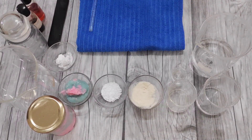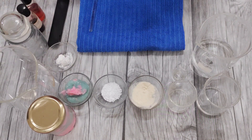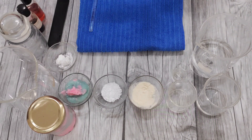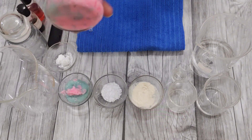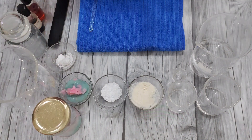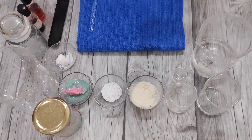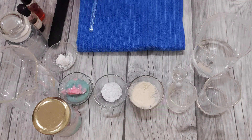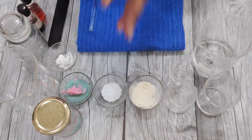Hi guys, welcome to another episode of That Skin Geek. Today we are going to do something really different from what we usually do. I'm going to convert one of my body butters — I'll attach the link in the description box — into a body yogurt. I've been swimming recently and my skin has become much drier. Body butter is too sticky in this weather; Delhi is 42 degrees right now, so I decided to make a nice body yogurt for myself.